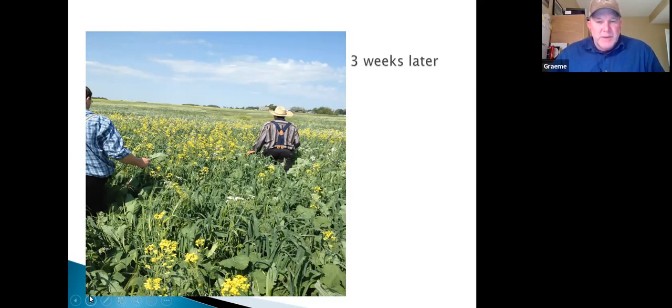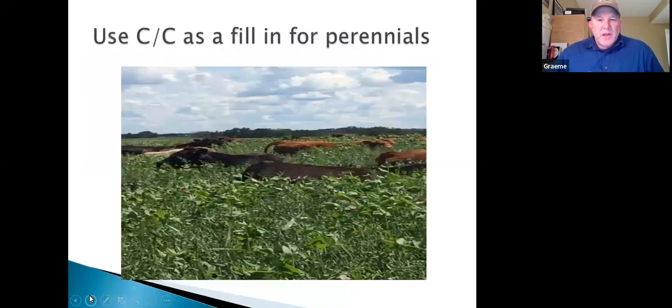Here's a good friend at Manning — Jack Stall, Twin Rivers Colony — he grows a cover crop to give his perennials a break in the middle of summer. The perennial stands are over in the bush; he grows this to give them a break and get cattle back on his cropland. This crop got a little ahead of him but we can graze it down and grow again — we still haven't let it go to pod.